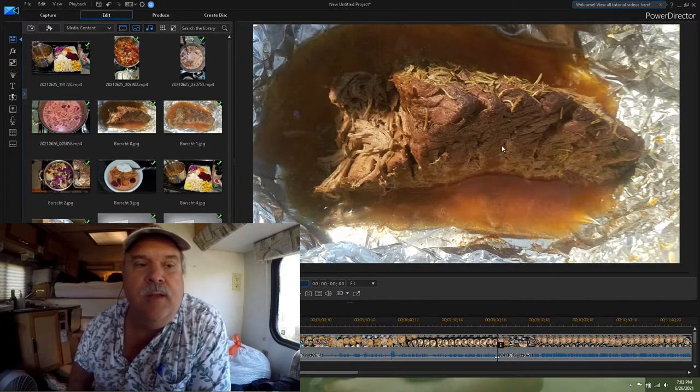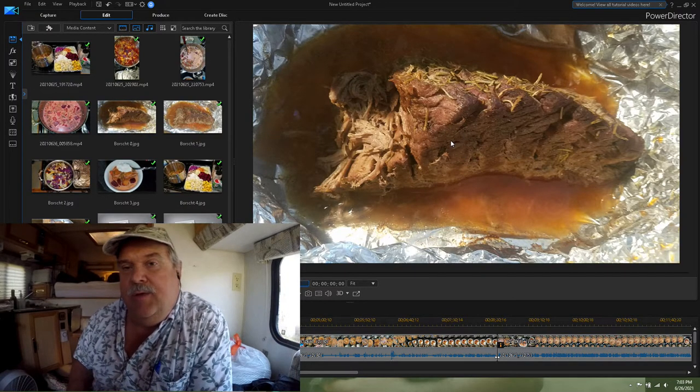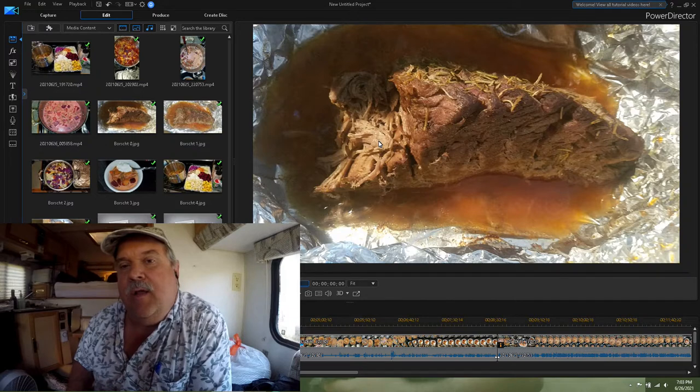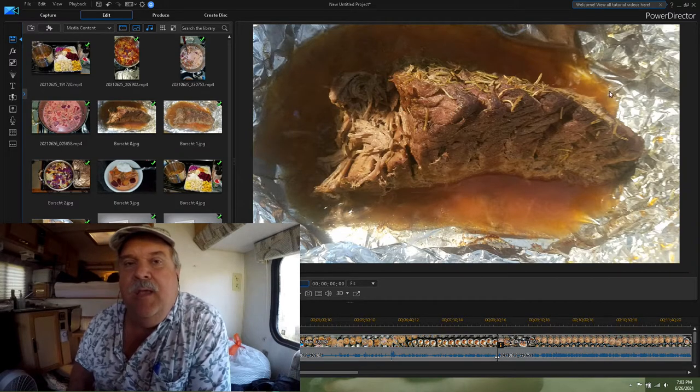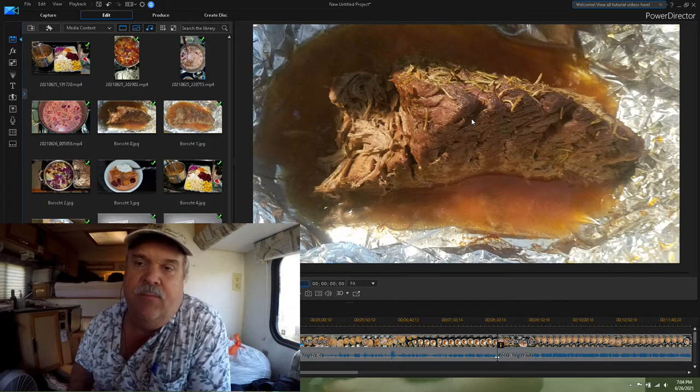The first picture we're looking at is the chuck roast — a three pound chuck roast that we roasted in the oven for a couple of hours. It has some garlic, Tony Sacheres Cajun seasoning, and rosemary sprinkled on it. It was wrapped tightly inside aluminum foil so that the juices would envelop the roast, and we roasted it at 350 degrees for two hours.